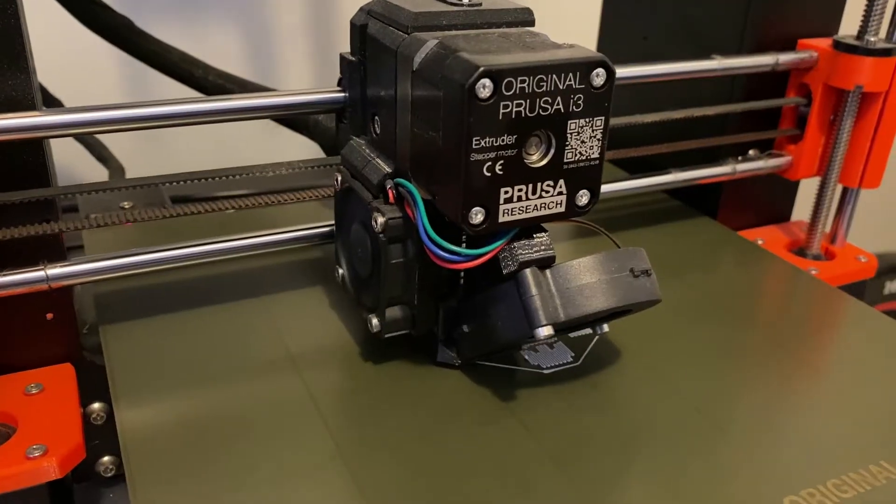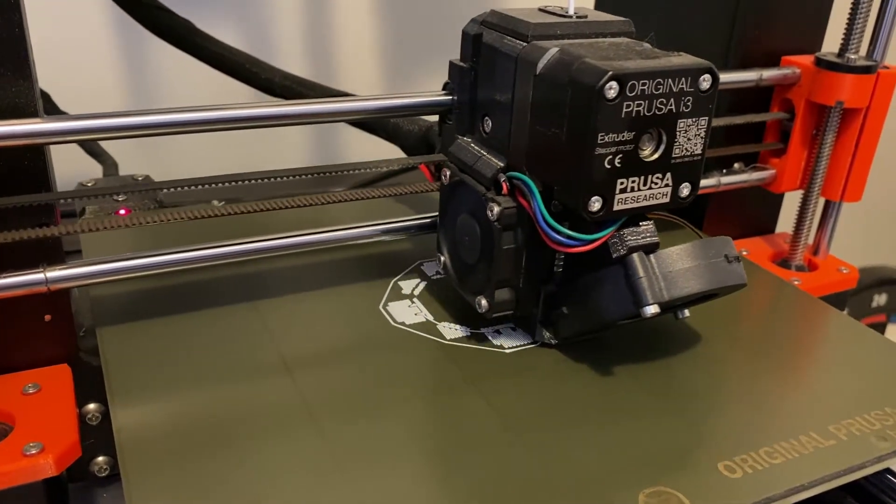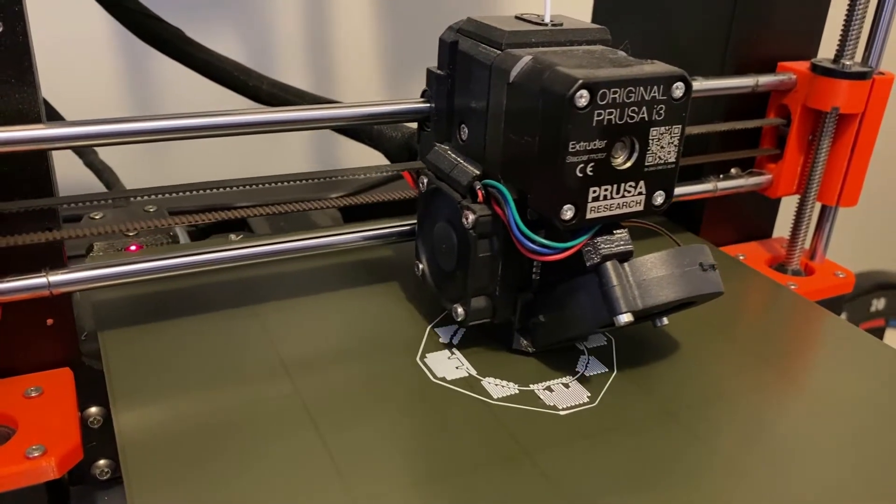I'm going to print it on my 3D printer and make it in 1/60th scale. So this is the start of the Blue Origin New Shepard rocket.